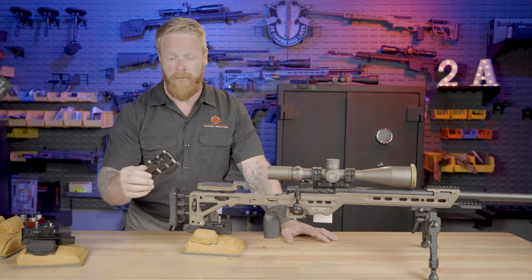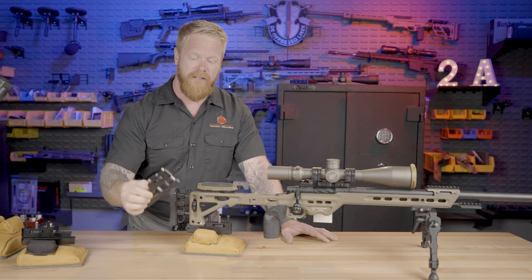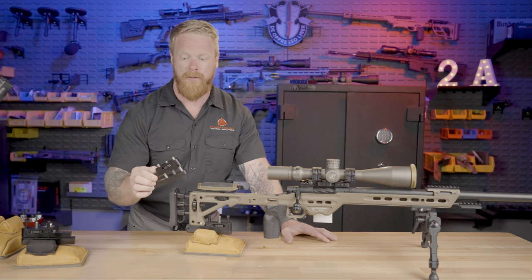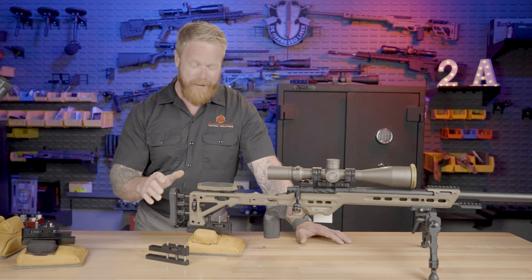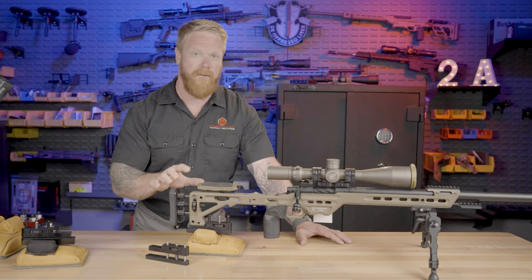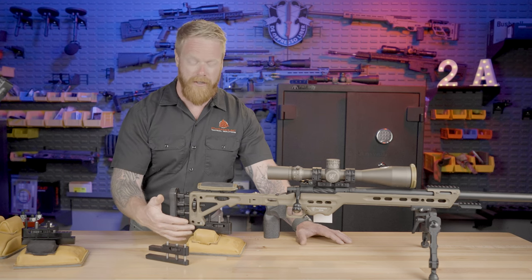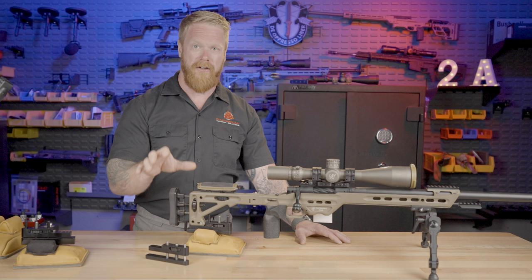This is the adjustable bag rider, and it's essentially a monopod and a bag rider in one without compromising on either. As a matter of fact, this is essentially a monopod that is better — an improved monopod because it gives you much better stability and a lot more surface area, but it is fully functional as just a standard bag rider as well. I've been using this for the last few weeks, and it is really nice to have for lots of different situations. When it comes to a very precise zero, or if you're doing accuracy testing on your rifle or ammunition, this really is a must-have. It takes a lot of the shooter input out of that, and when it comes to adjusting elevation, it really does all the work for you. Especially if you're shooting ELR — extreme long range — this is a really good option.